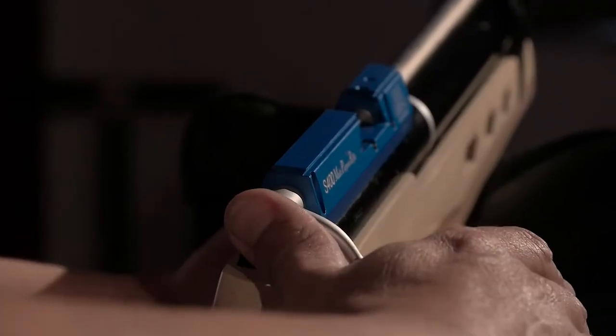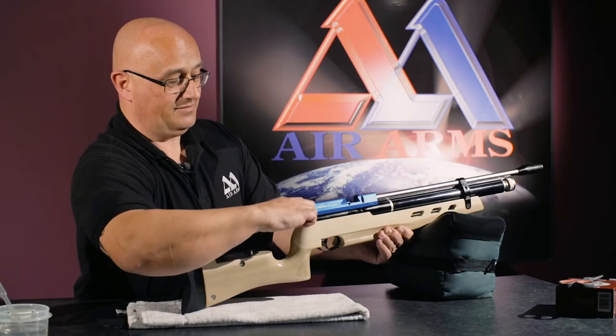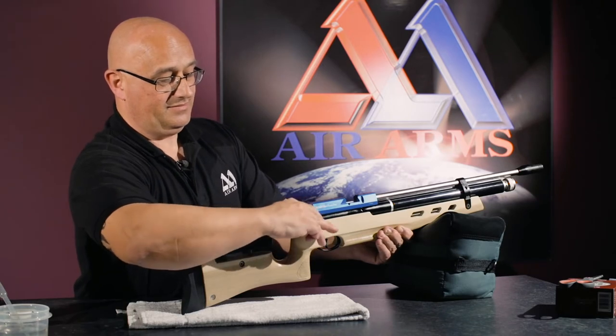Again, thumb, fingers on the bolt, pull straight back all the way into position.